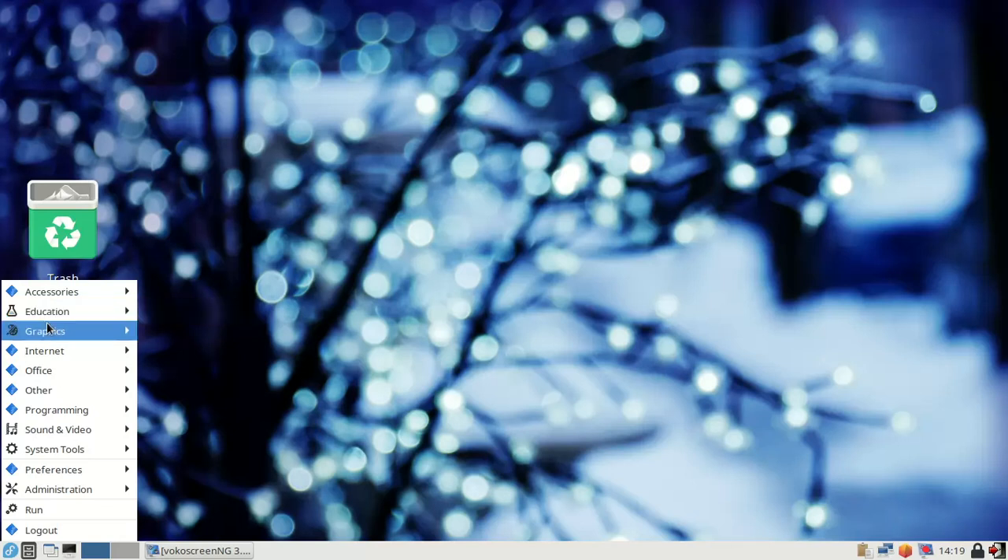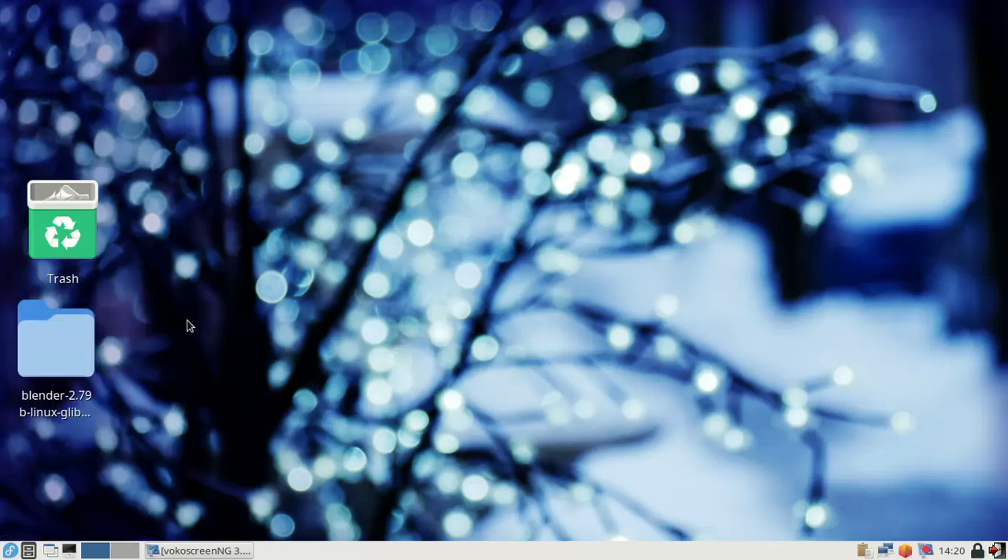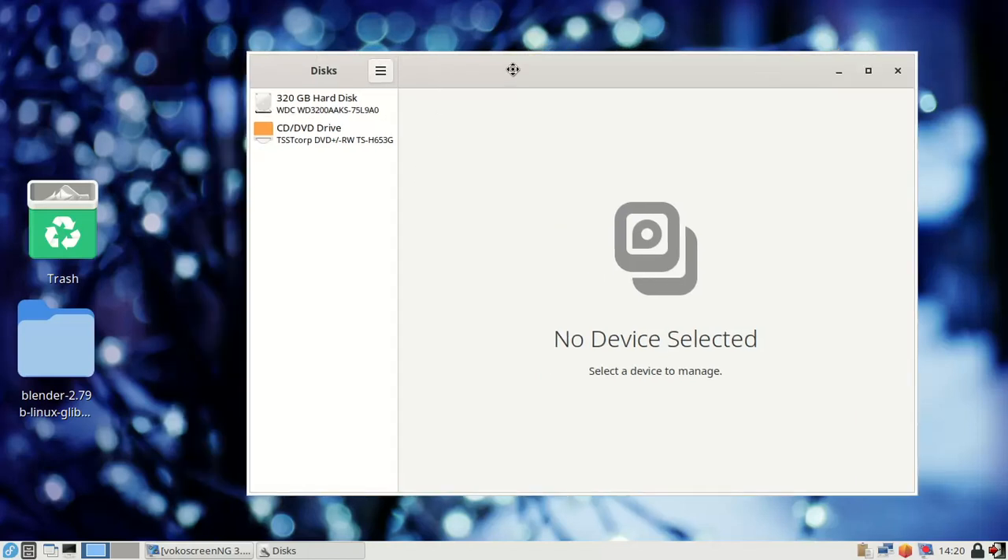So, how do I format it? First, I want to search for an app to format this — the GNOME Disks utility. I go to Accessories, and this is the Disks utility. The app name is GNOME Disks Utility. Click on it.